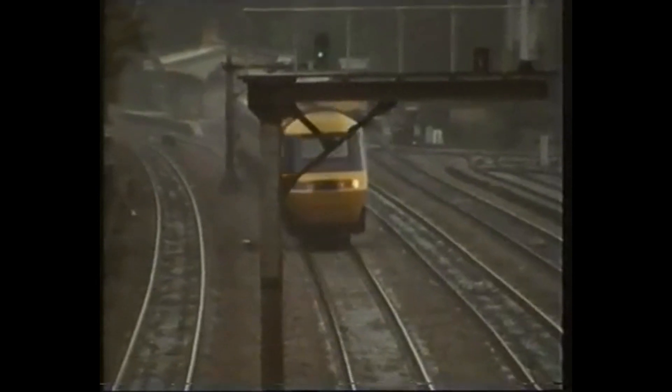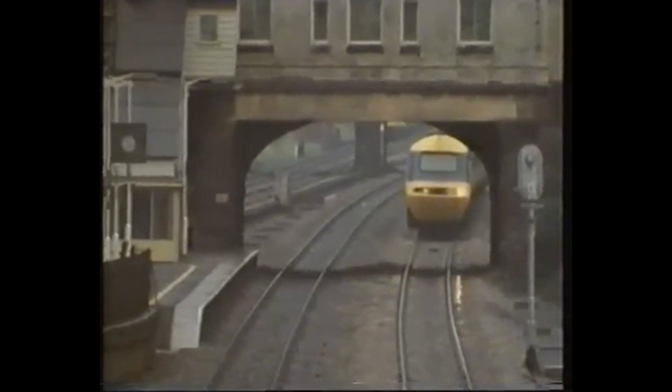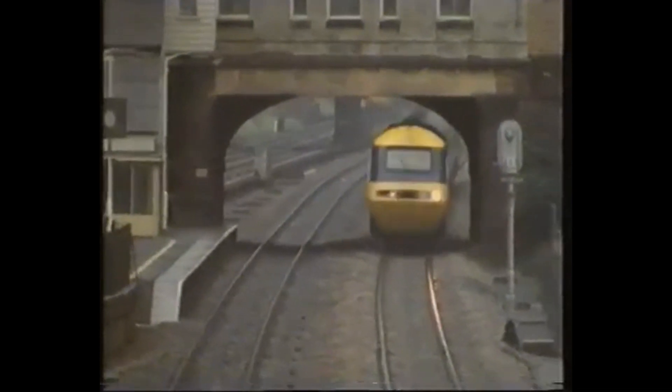British Rail's high-speed trains depend for a large part of their exterior and interior appearance on the versatility of polymers. The task facing the designers was to create an aerodynamic shape which would also be strong enough to withstand high-speed impact with large birds.